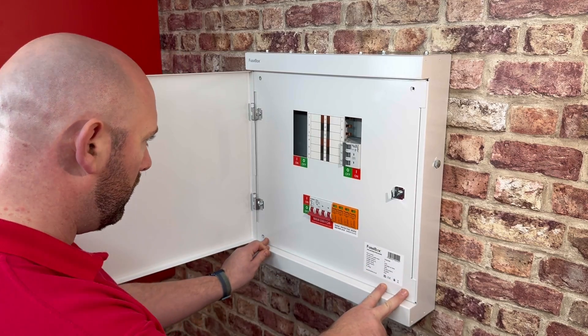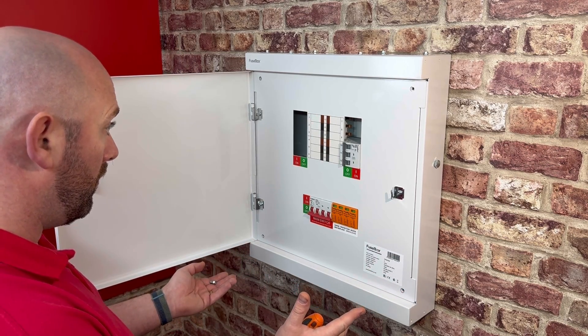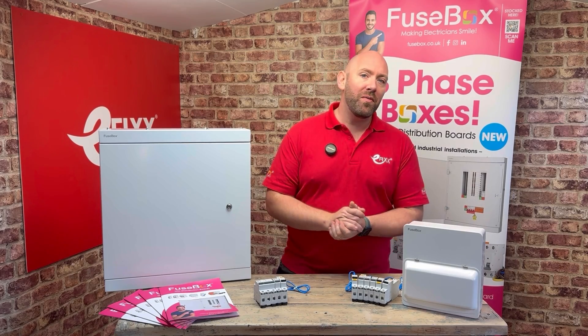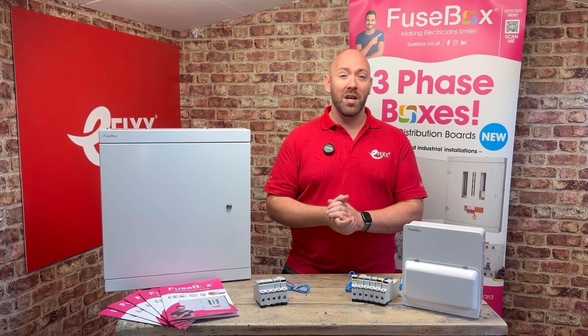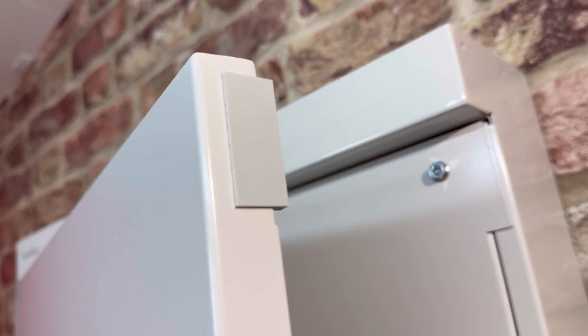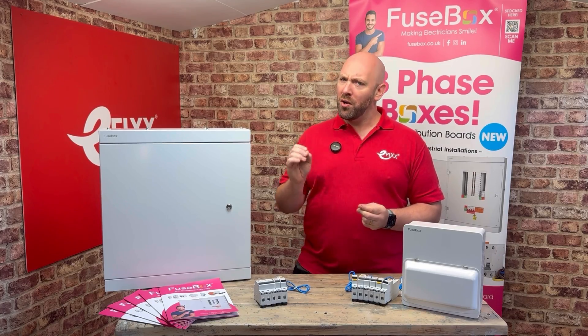And look what happens when you do remove the screws — look at that! No longer do you need two hands, a knee, and your chin to remove the lid. Even with the counterweight of the door itself, it stays in place. A really thoughtful design feature. We even have these plastic stop-ends so you don't get the rattle of the board when you close it. Another really nice touch.